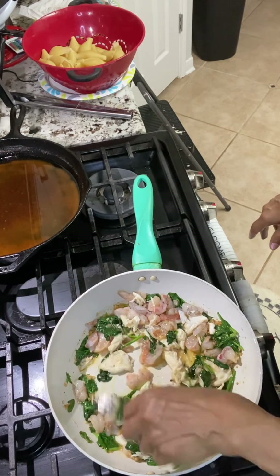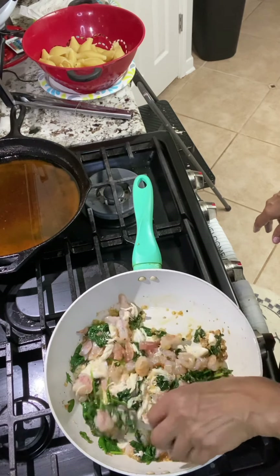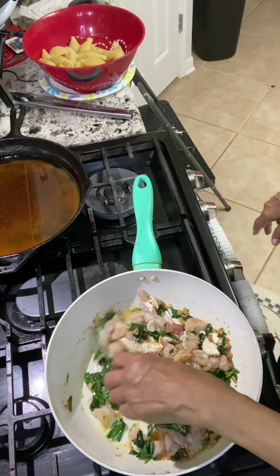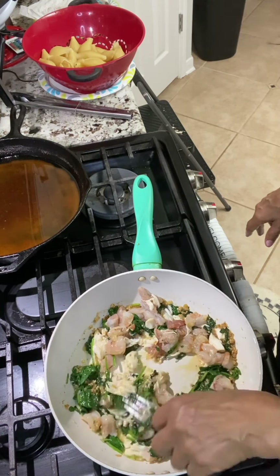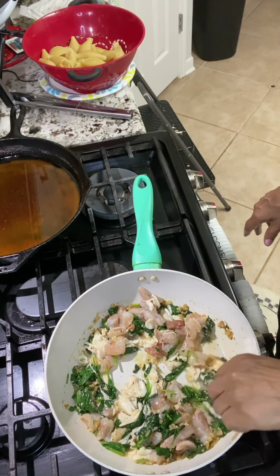Let me add some mozzarella cheese as well, just to give it a little extra. So while that's cooking, I'm going to go grab the mozzarella.